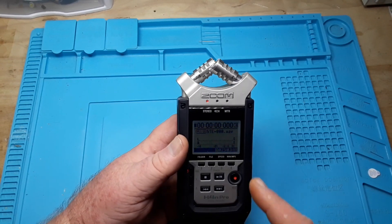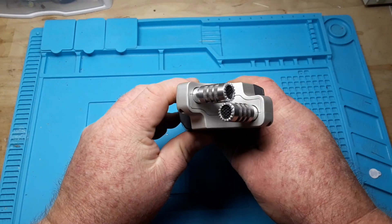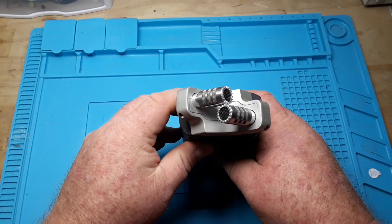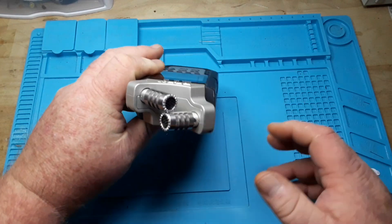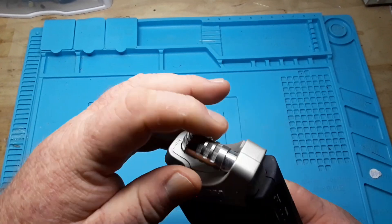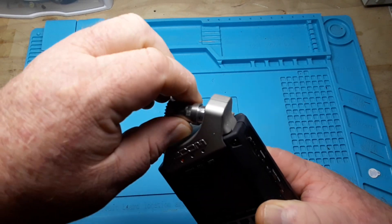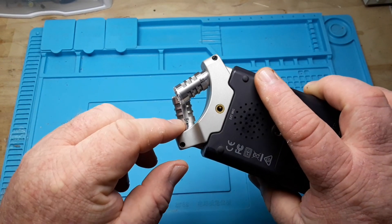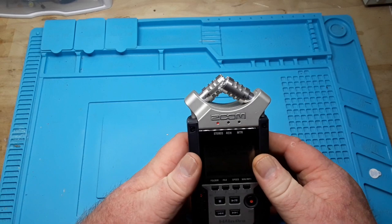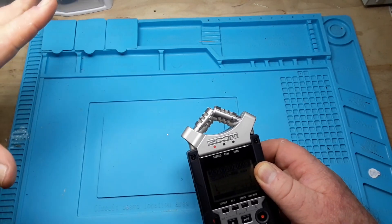You can see these microphones here — they're in this interesting pattern. If you speak coming in this way, it's catching it from both directions, but they can be adjusted. They have one setting for 90 degrees, so you're getting a 90-degree spread, and you can also adjust them to 120 degrees for a wider spread.